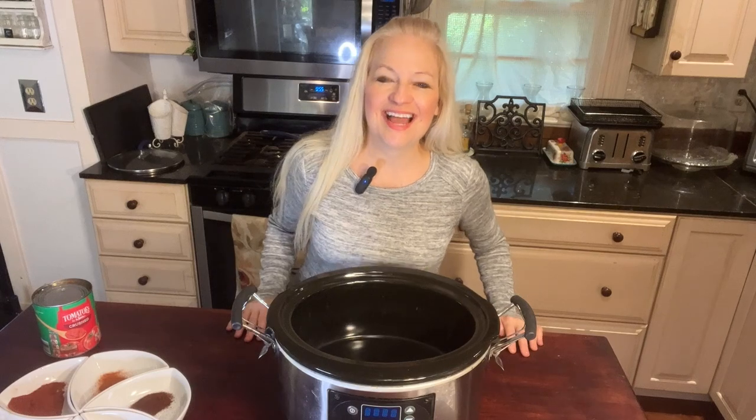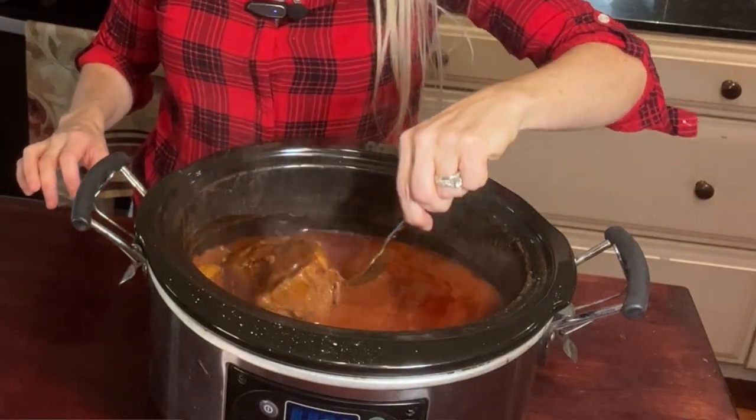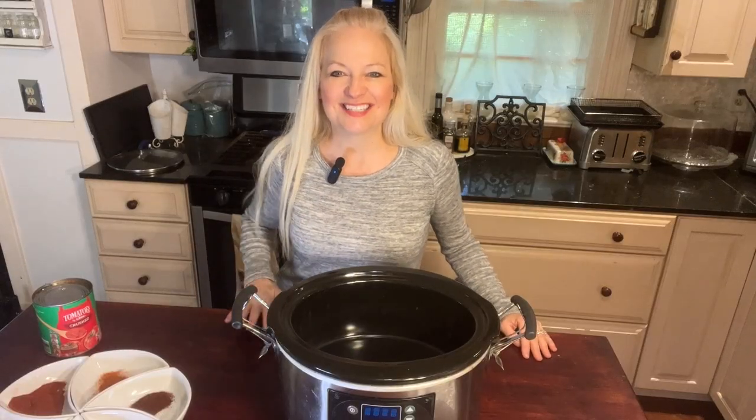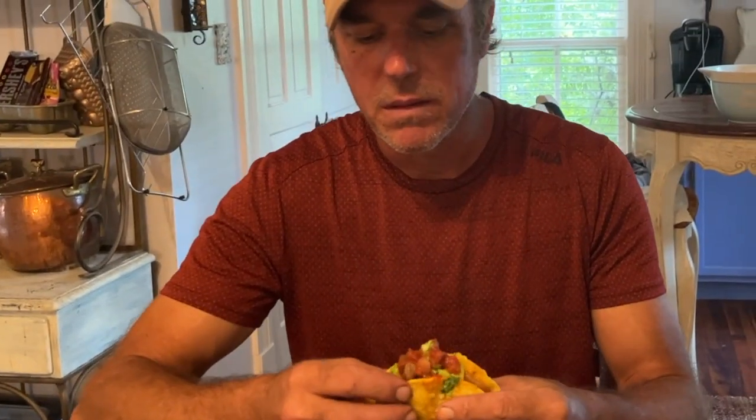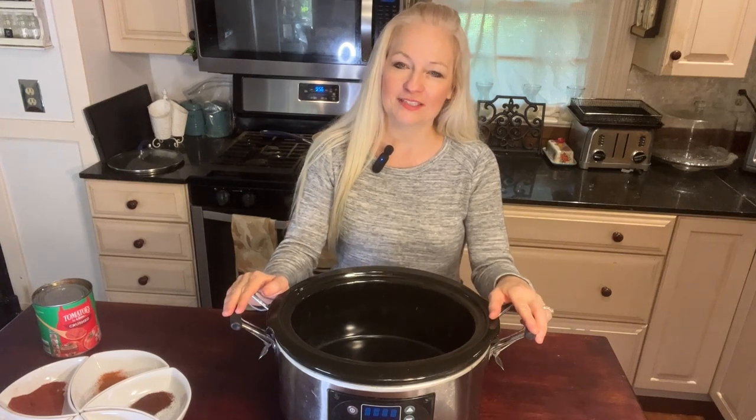Hey, thanks for joining me. I'm Dr. Jill. For those of you who have not subscribed yet, today we're going to make some crock-pot Southwest beef shredded tacos, and it's one of my favorite things to make. It's super easy, I promise you're going to love it. Then at the end of the video, we're going to see what my husband thinks. This is perfect for any get-together, maybe a Super Bowl party or tailgating. It's going to serve six, but you can always double it if you need to serve more.